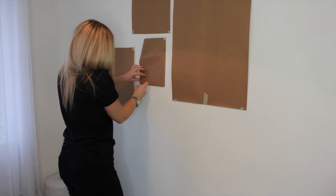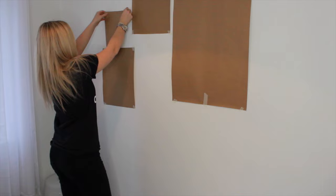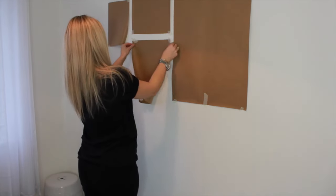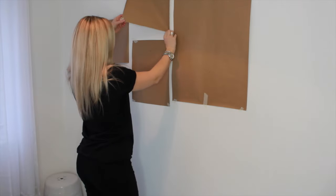The nice thing about using masking tape is that it doesn't affect your paint. As you can see, I decided I didn't actually like the initial layout, so I moved it around — it's really easy to use.